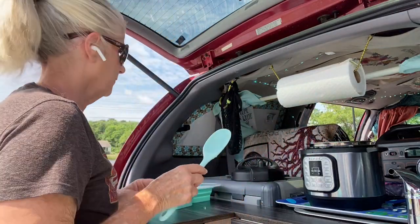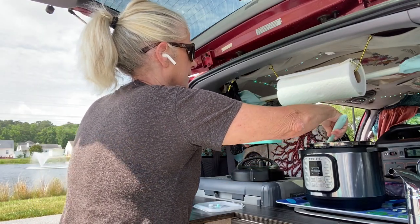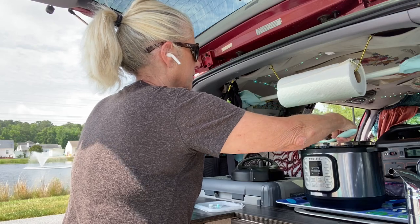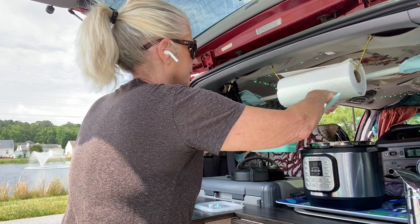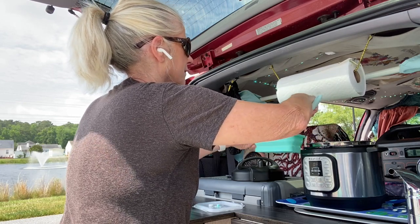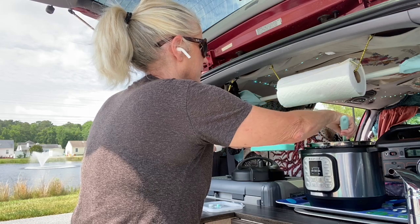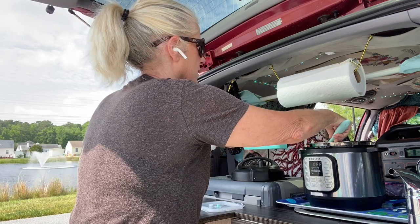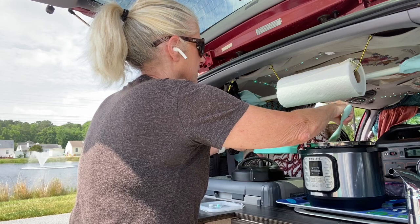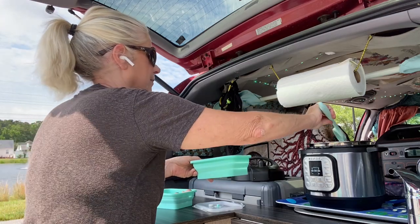I don't know if I have too much liquid in there. Let me scoop a little of this liquid out because I don't want it too far above the line. You can't go above the line, guys — it's pressure and you don't want liquids coming out the sides. I lost a couple onions, I'm going to try to put them back in. I really like onions.